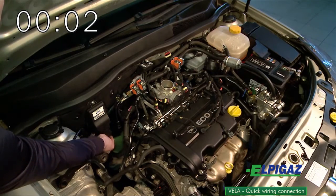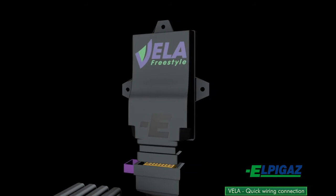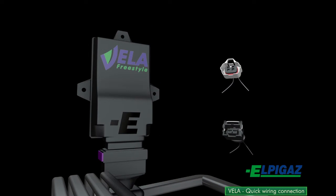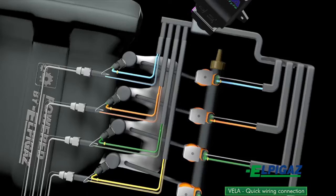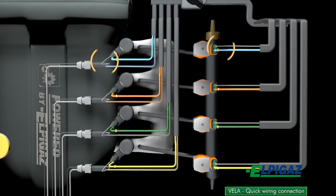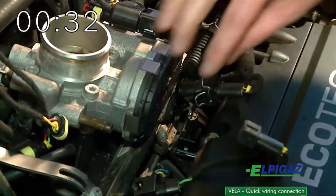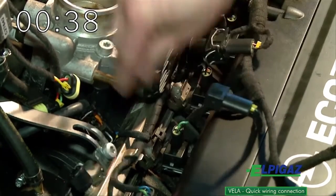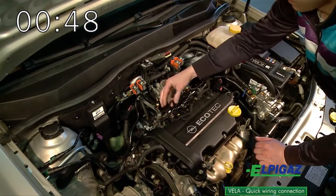Connecting the Vela harness in the car is very easy and extremely fast. The core of the system is the controller. In order to determine the demand for gas, one should obtain signals from each petrol injector paying attention to the order of disconnection. The gas is fed to the engine by the gas injectors separately to each cylinder. When connecting, pay attention to keep the correct order of connections.